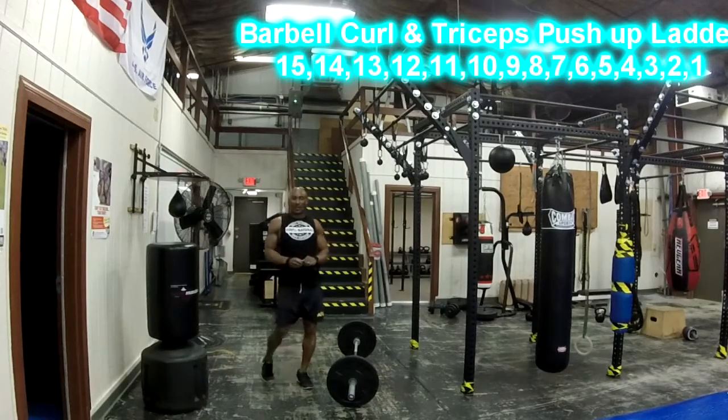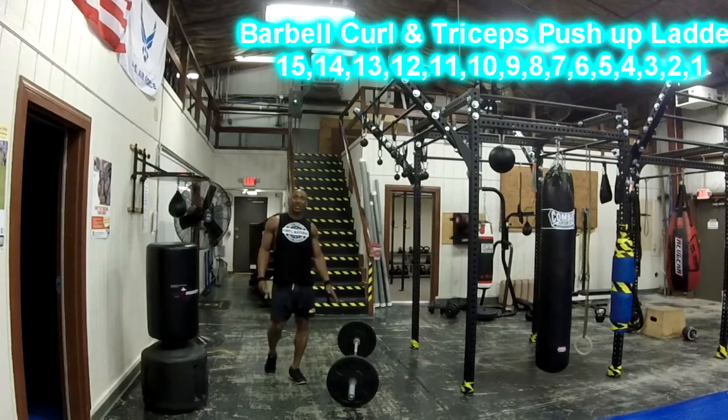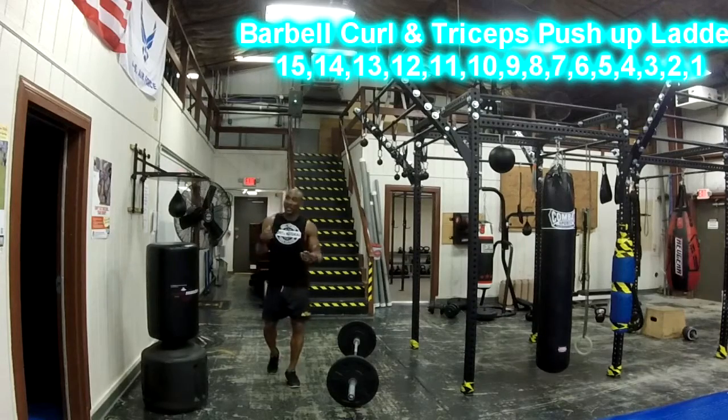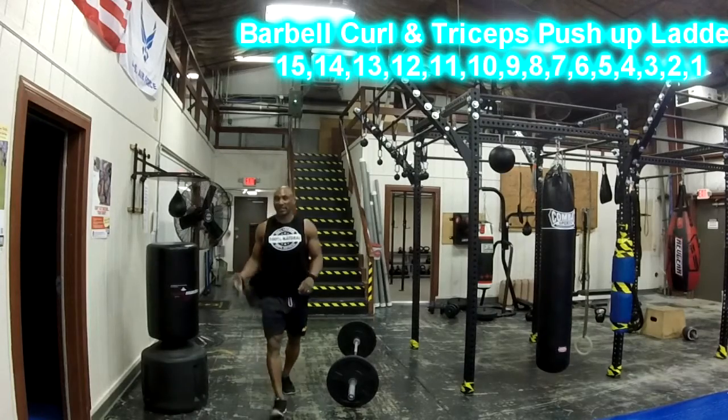Like with all the other ladders, you stay at that exercise until you get to the number of reps that you need to do. If you have to rest or pause and get some water in between, we try to keep rest as minimal as possible. Make sure you finish all the reps before you go on to the next exercise.